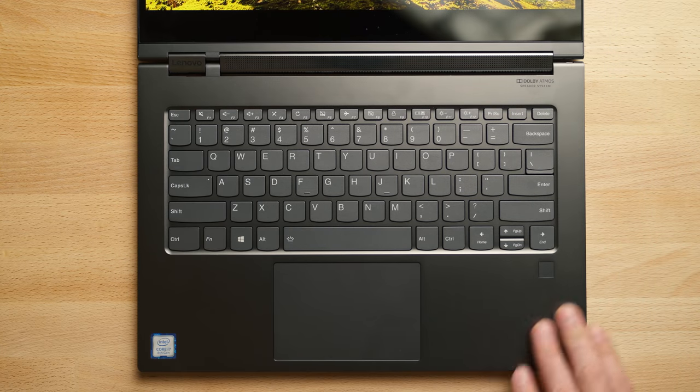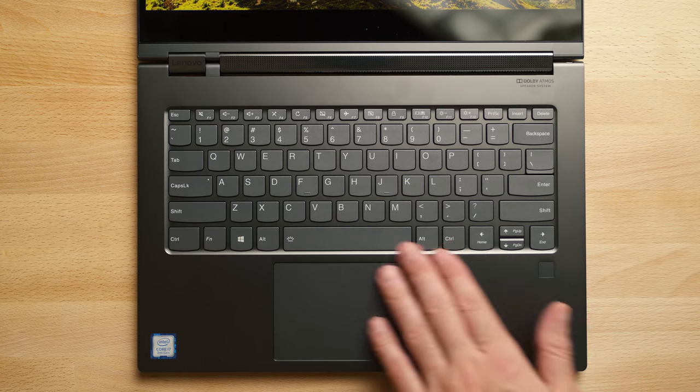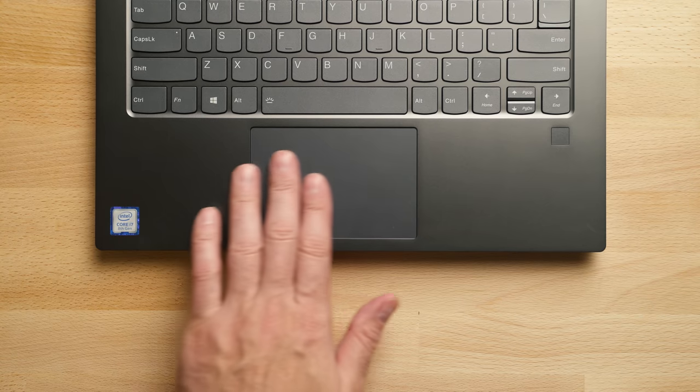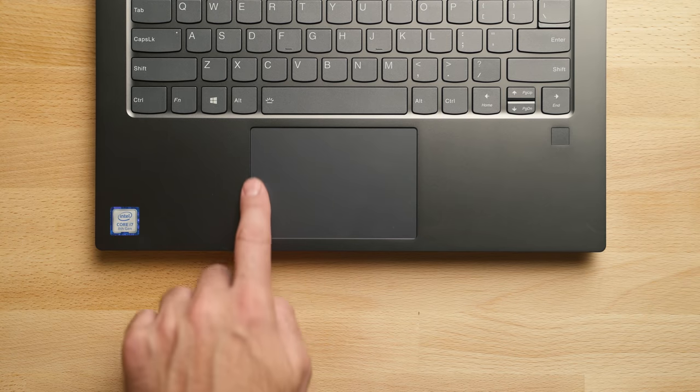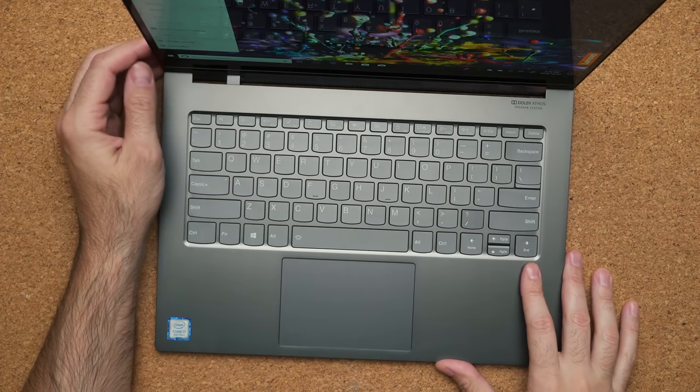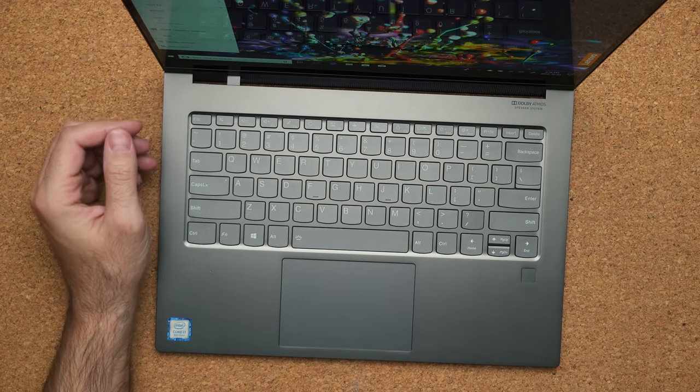The keyboard is very similar to the Yoga 730 — nothing new to report. It uses U-shaped keys with pretty decent travel distance, and the same holds true for the touchpad, which uses Windows Precision drivers, is a good size, and has no complaints in terms of accuracy. For Windows Hello, you have a fingerprint scanner on the bottom right that gets you in pretty quickly.